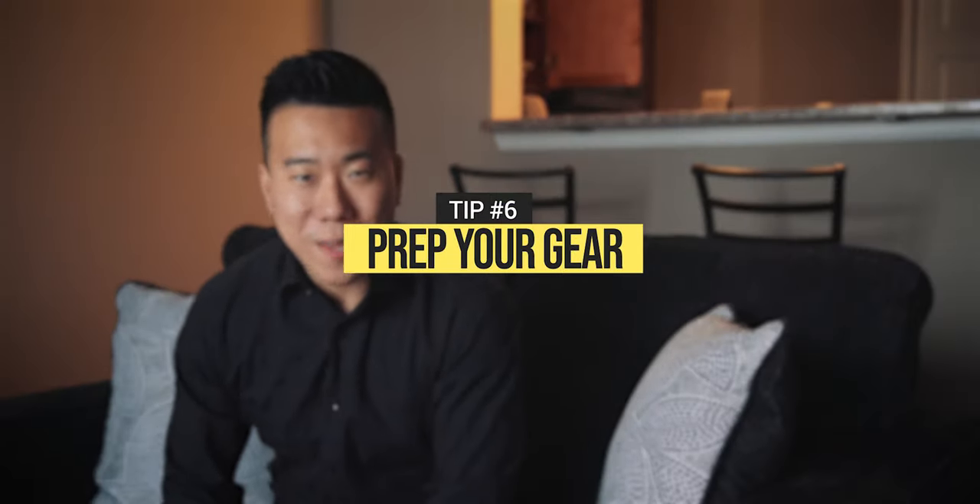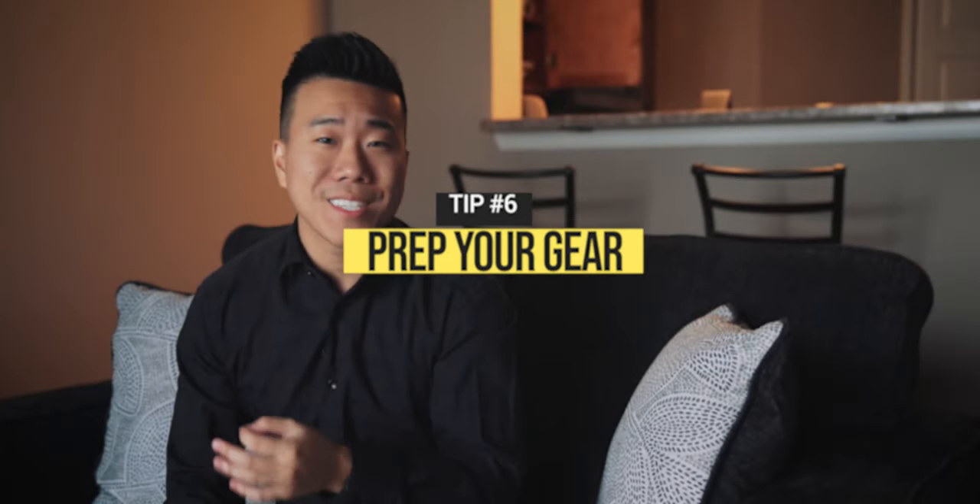Tip six: prepare your gear the night before. Charge your batteries, clear your storage media, have your camera settings ready like picture profiles and recording settings. If you did get a chance to visit the venue prior to the wedding day, you could set your custom white balance while you're there so that when you're shooting, you can just switch between your custom white balance settings. This will save you time from dialing in each time you go from indoors to outdoors or from room to room.